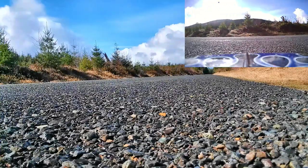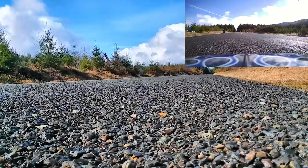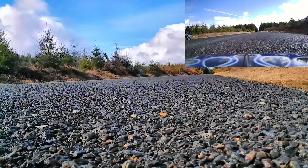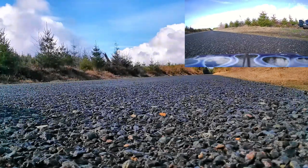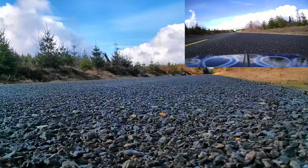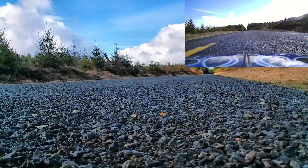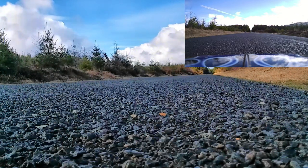A little bit more trim guys. Alright, we're trimmed up decent, so let's give it a run. Definitely hitting top speed right there, motor's winding out. Let's get another couple passes.